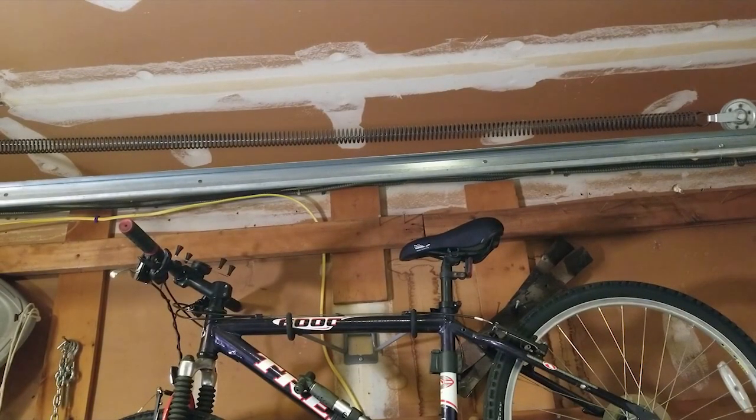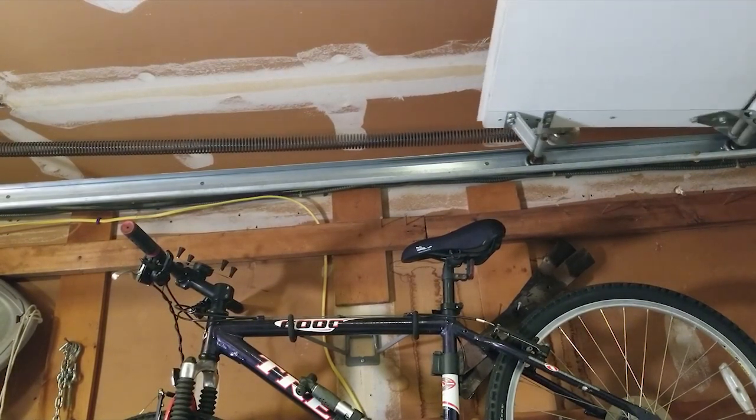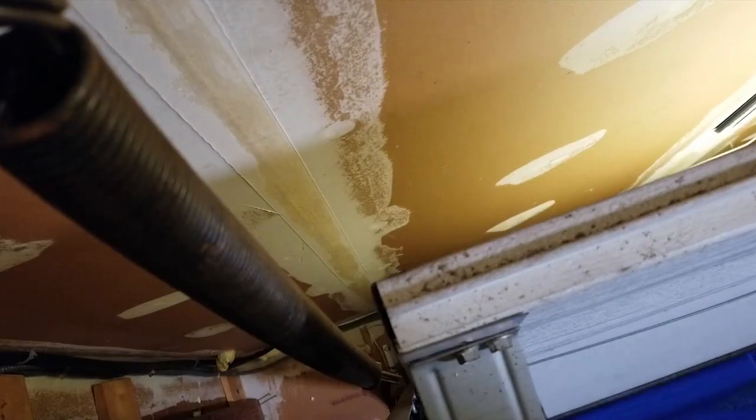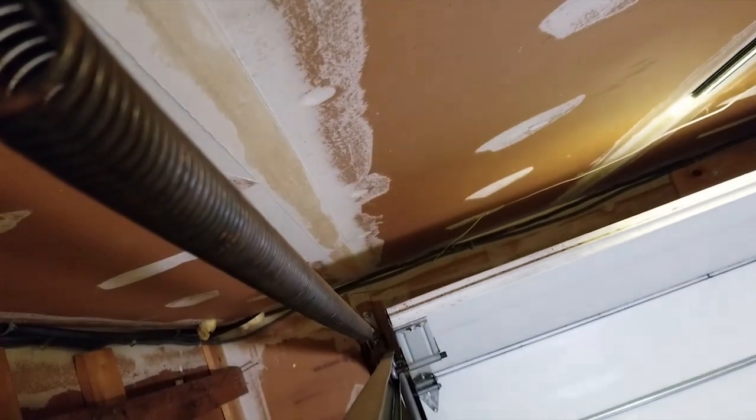After doing some research, I learned that door springs are typically good for around 10,000 cycles, or 10 to 12 years. These springs were installed around 16 years ago, so safe to say they have surpassed their service life and are due for replacement.